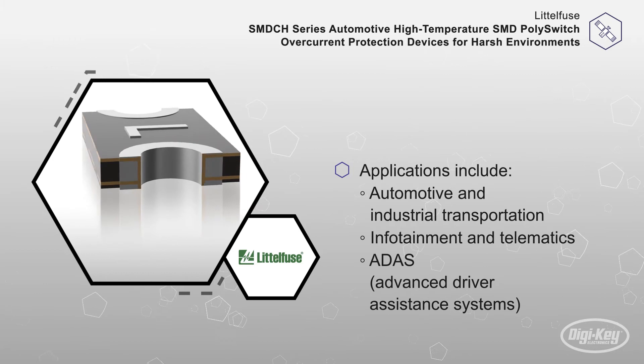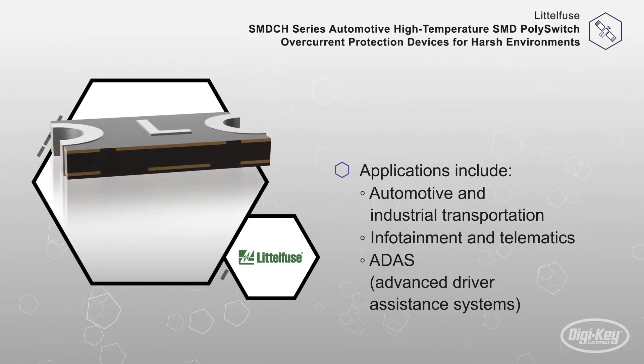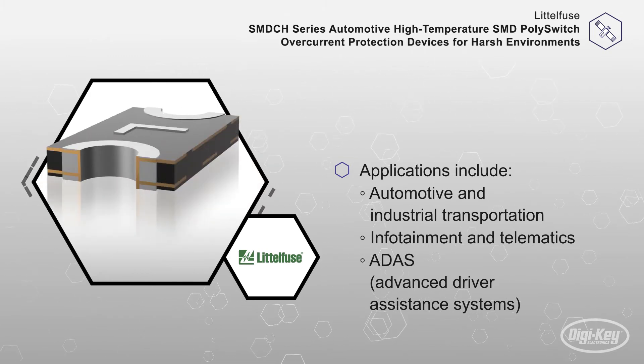Ideal applications include automotive and industrial transportation, infotainment and telematics, climate control systems, sensor protection, ADAS, and more.